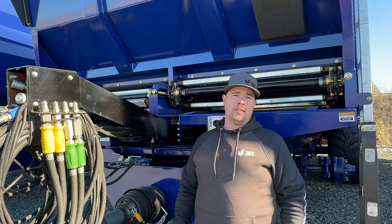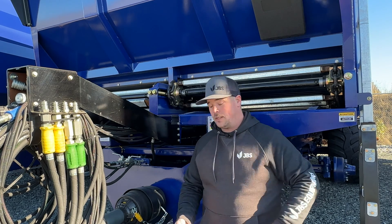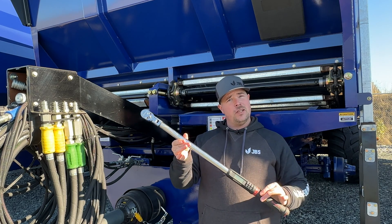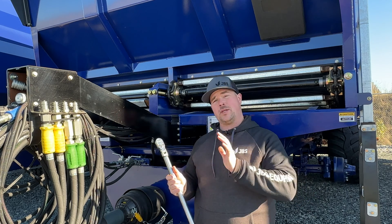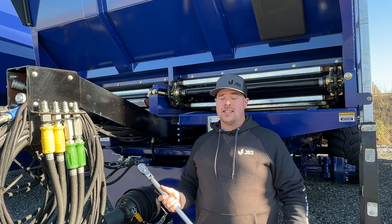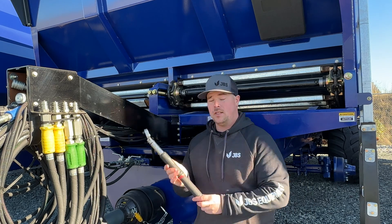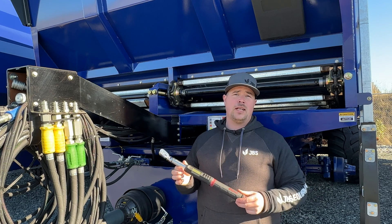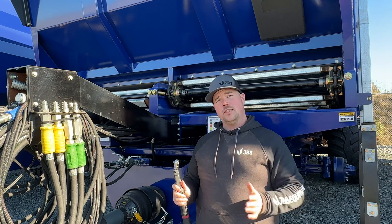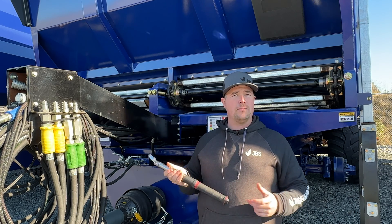Before we get to the demonstration, let's go over torque wrenches. For example, this is a half inch torque wrench, good from 50 to 300 foot-pounds. If you're looking to torque something less than that, we need a smaller torque wrench. This 3/8 inch torque wrench has a range from 5 to 100 foot-pounds. This will cover most of our machines.